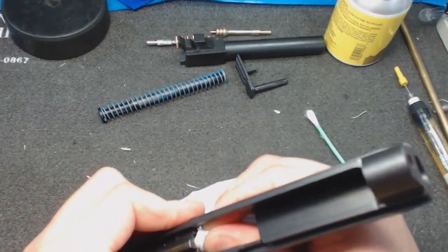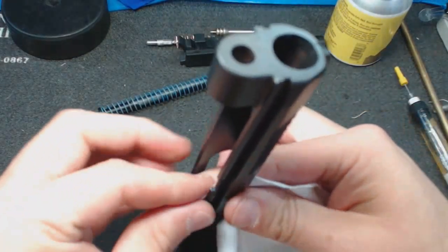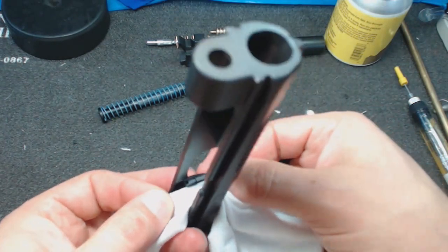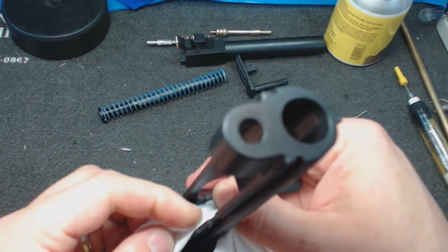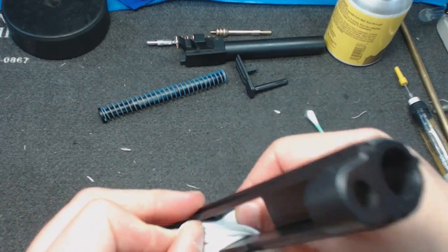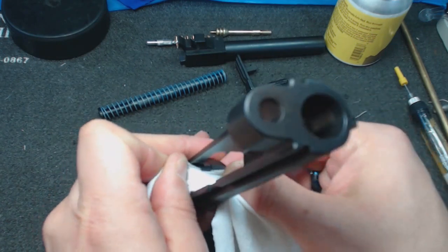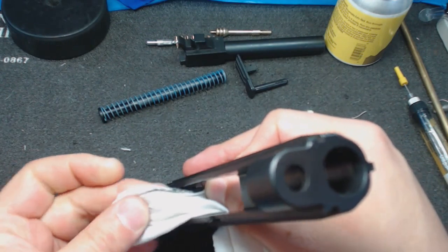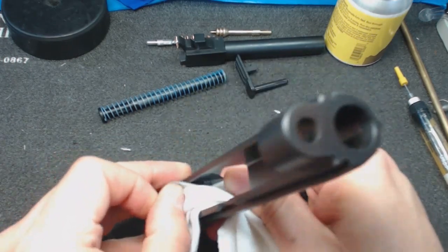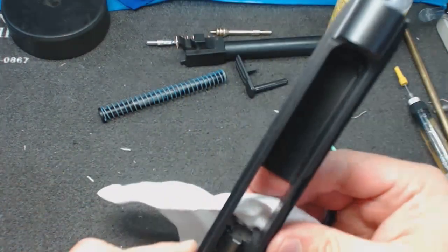One of the most important places, since we're not taking it apart, is always to get under the extractor claw. Take a patch or cloth, get the edge right up under there — against the breech face — and go back and forth. No matter how clean you thought it was, you will always get stuff out from that claw. That claw does a lot of work and needs to be clean in order to do it.